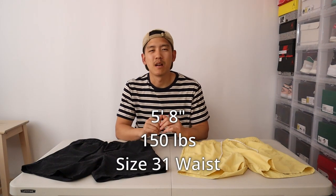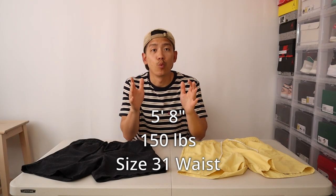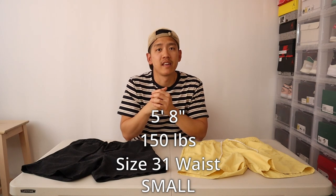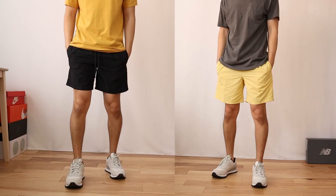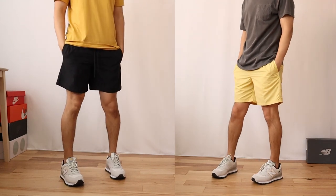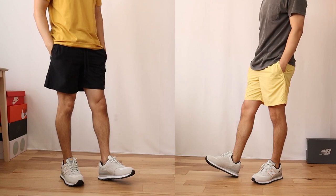Next, let's talk about sizing and fit. For reference, I'm 5'8" and about 150 pounds and I usually wear a size 31 waist in men's. I got size small in both of these shorts and I think it fits perfectly for me. I also got a 7-inch inseam on both shorts, which means they sit a little bit above the knee. I would say if your waist size is between 30 and 32, go with a size small.